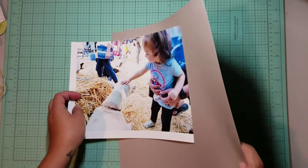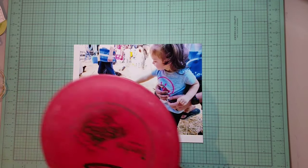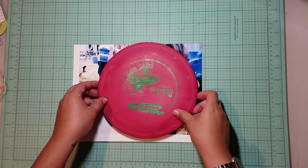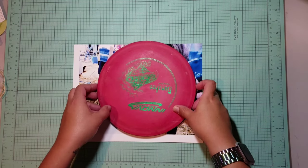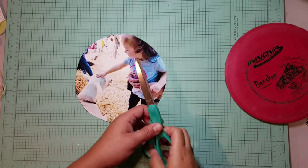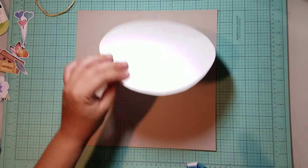I'd recently been inspired by Think Pink and Mint and knew I wanted a big circular photo, but all of my cutters were too small. So enter husband's disc golf discs and a tracer on the outside. It's not perfect, but ta-da, it works. And I'm going to be covering it with ephemera anyways.